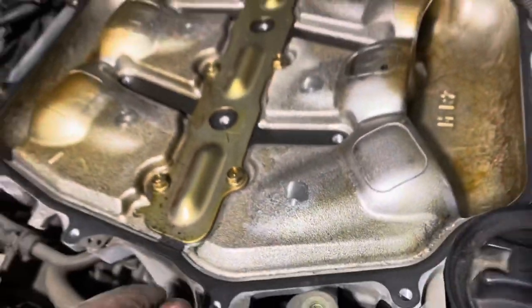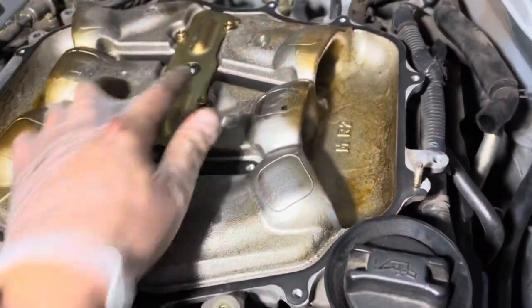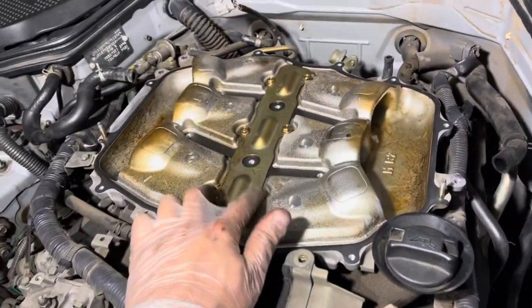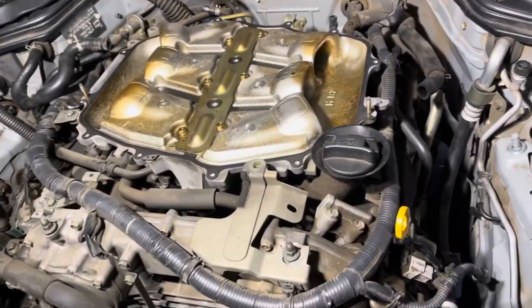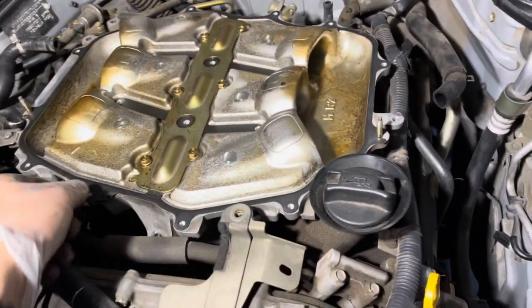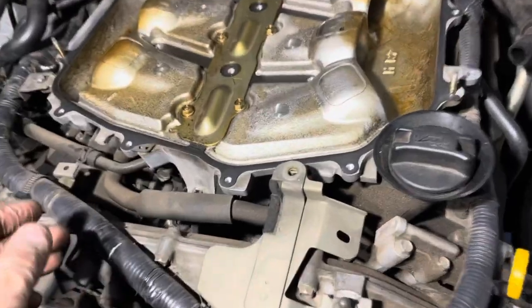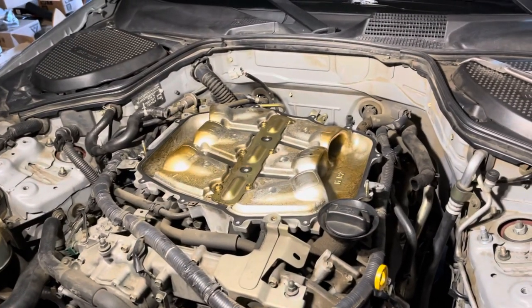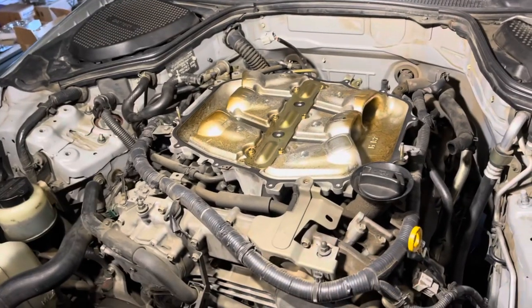I'm gonna carefully remove this gasket after I take this off. I'll need to remove this middle plate, remove the gasket, and I believe these are the only bolts holding down this plenum right here. Also there are a couple of hoses. Same thing — I'm gonna remove it and then get back to you guys.